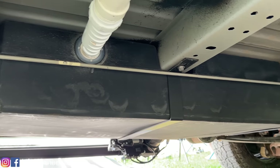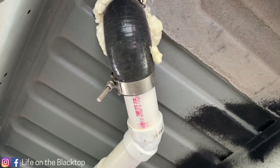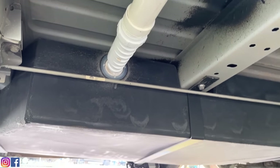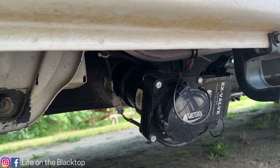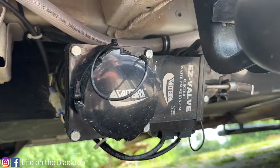Last but not least, the gray tank under the van is a 26-gallon gray tank that the shower and the sink drain into. This tank is specifically made for the ProMaster so it fits up tight onto the floor and bolts down with straps. It's got an auto dump — we put a 12-volt motor on it and we can automatically dump it with the flip of a switch.